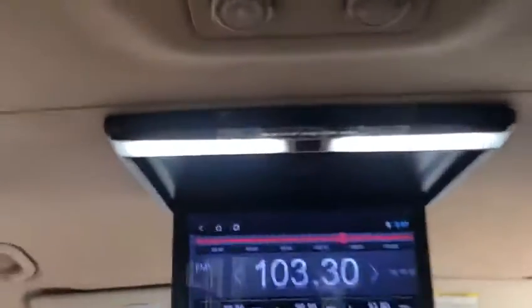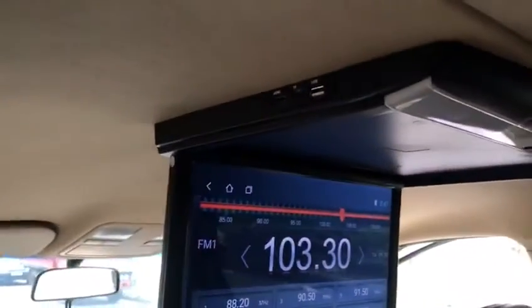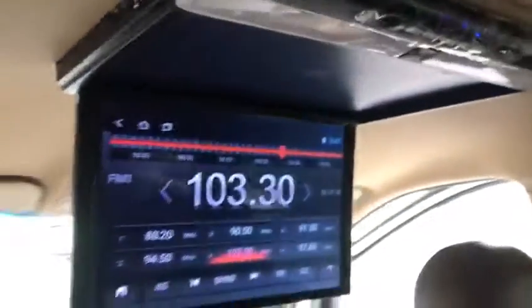So you can be off 3D light here. Then you can be connected USB, SD card, HDMI — you can be connected.